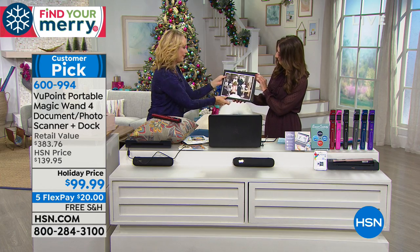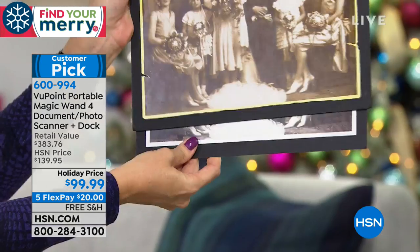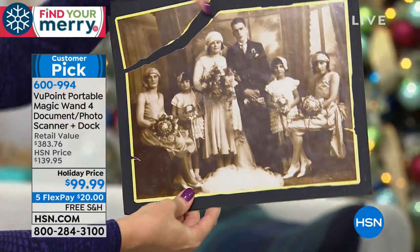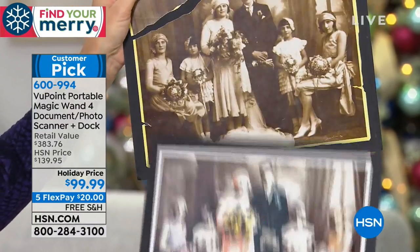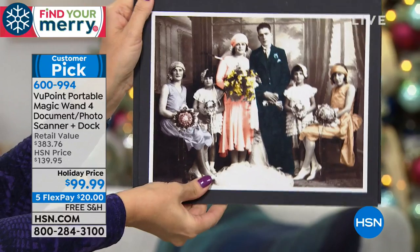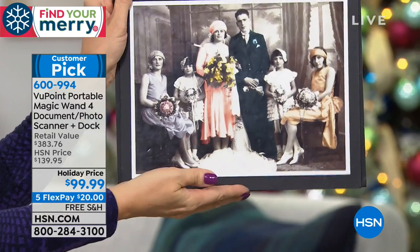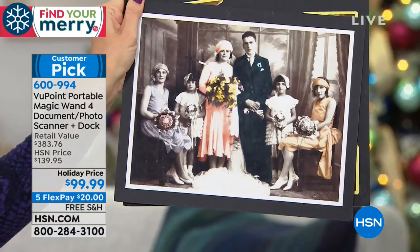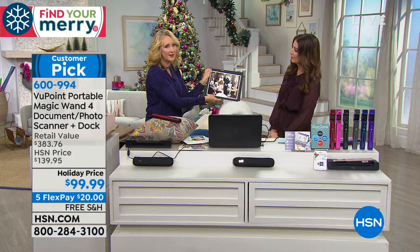If you have old family photographs and want to restore them — they start to degrade, yellow, and tear — because you've made it digital, you can repair that photograph. Look, this one's even been colorized — isn't that beautiful? You could spend more than this amount just restoring a couple of old photographs, but now you can do all of that with this bundle.